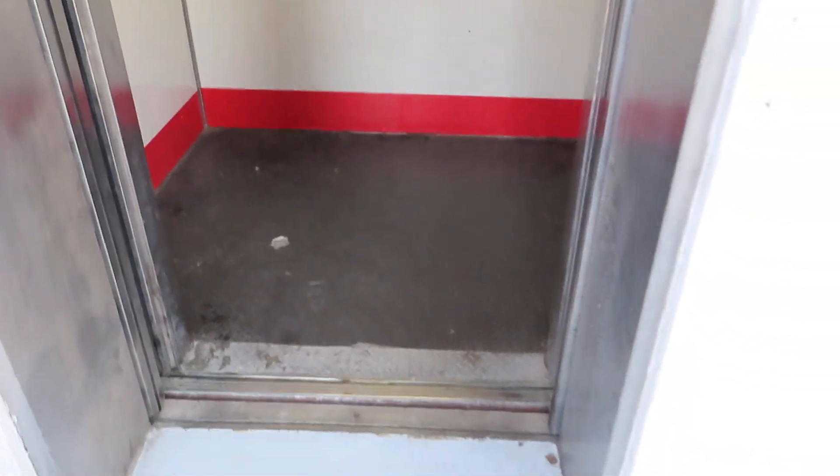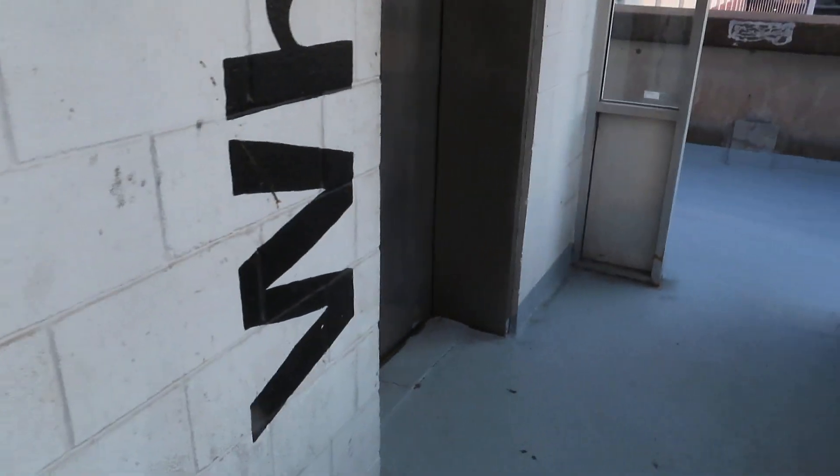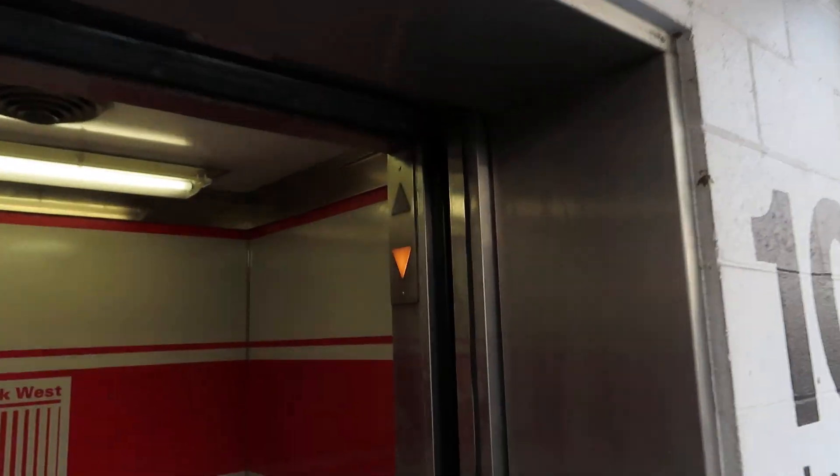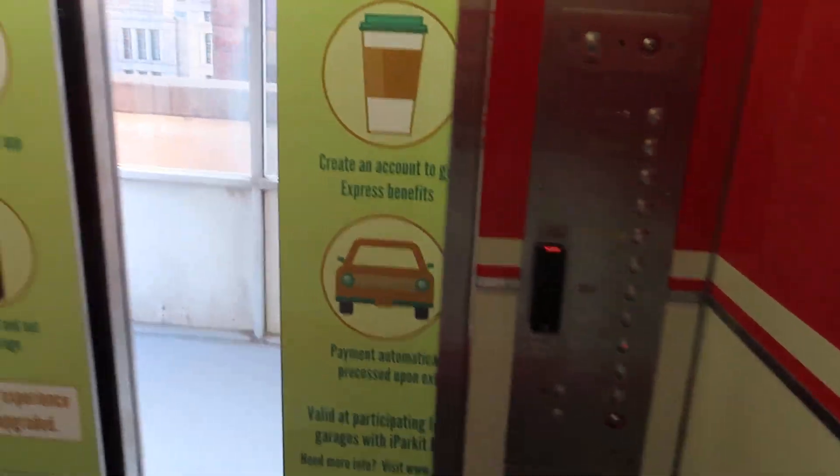Okay, you go downstairs. I don't want you and your messed up floor indicator again. Got to mash the button in to get it to work. I don't need to see that again.